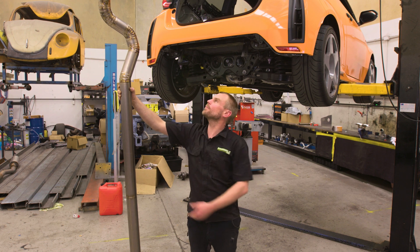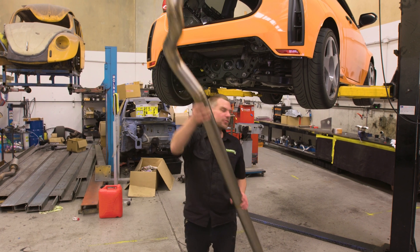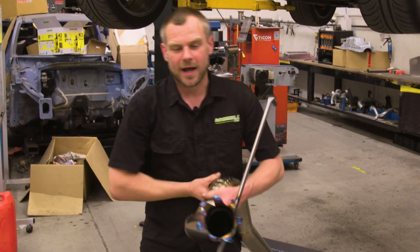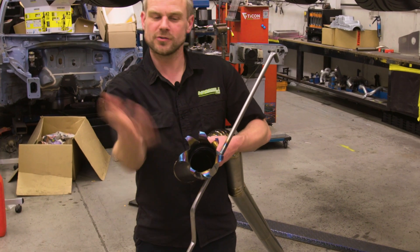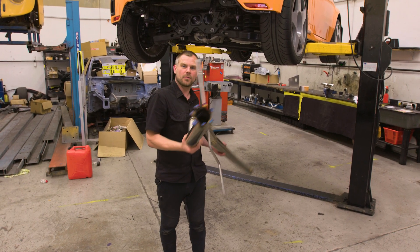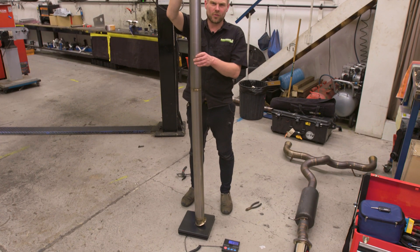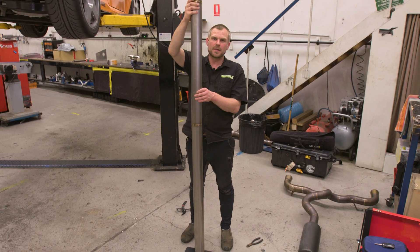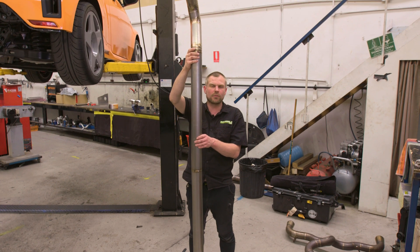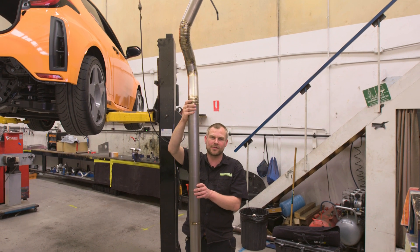We've finished welding the exhaust up — we've done the hanger and the tip. I gave Andrew a little special: we flared the tip out like an explosion and burnt the ends. Before throwing it on, we gave it a quick weigh. The titanium exhaust weighs in at 4.2 kilos. The exhaust we removed from the car was 17.5 kilos, so we've lost over 13 kilos in weight — just a little bit more than how much Andrew has lost on his recent diet.